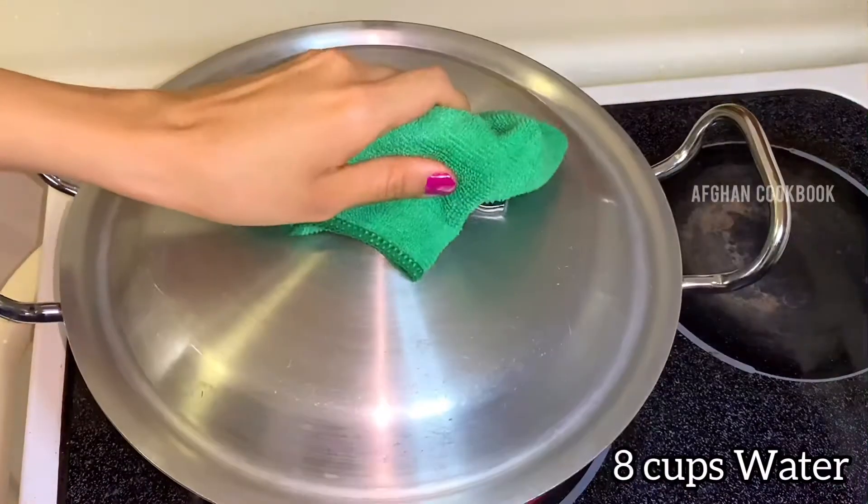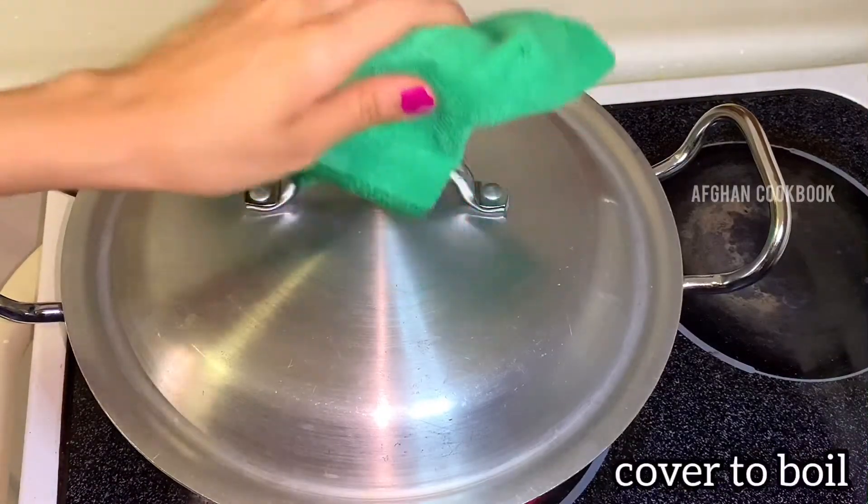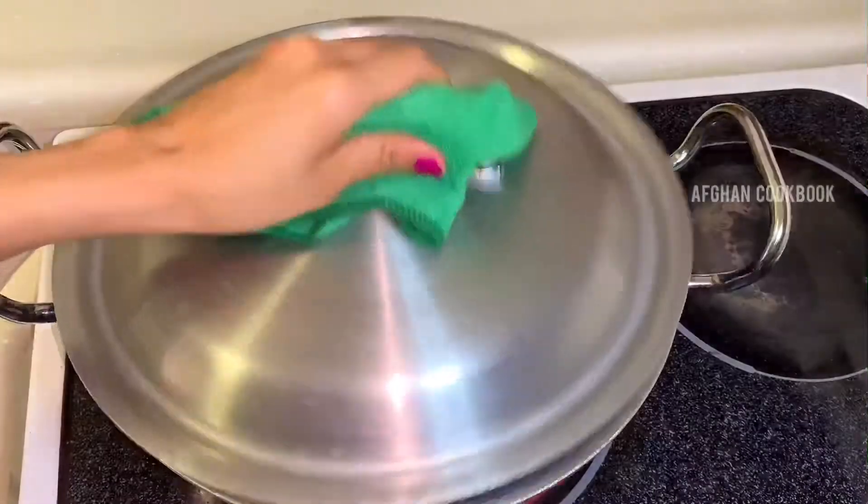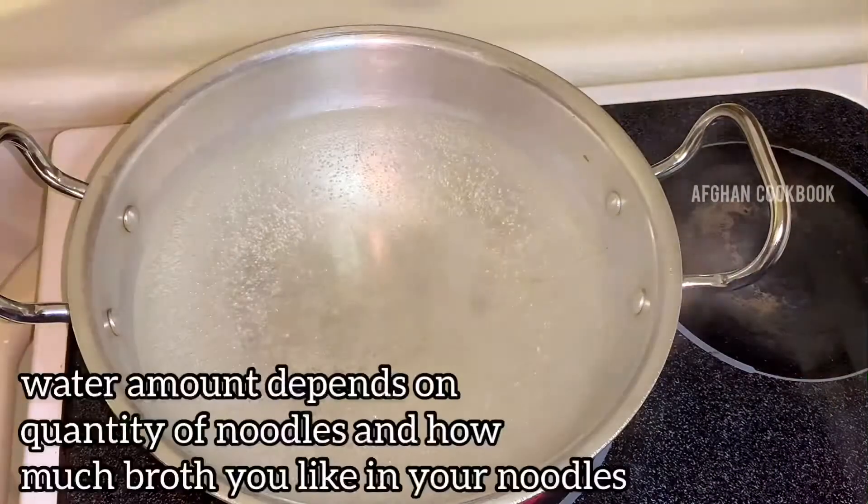First up, in a pot I will be boiling about 8 cups of water, which I will cover and bring to a boil. The amount of water depends on how much noodles you want or how much of the broth you prefer.